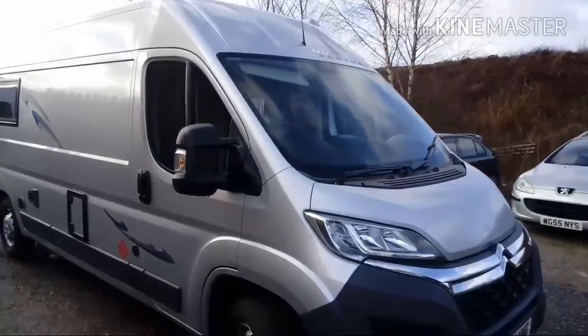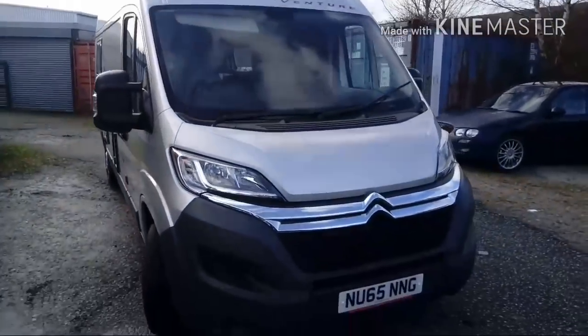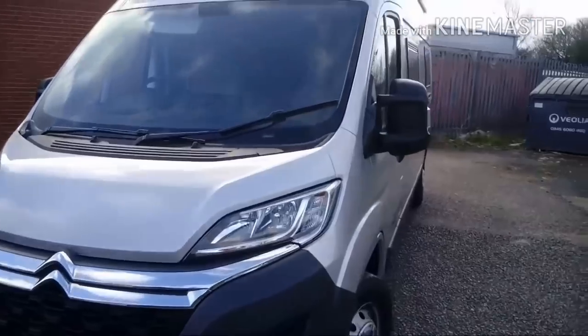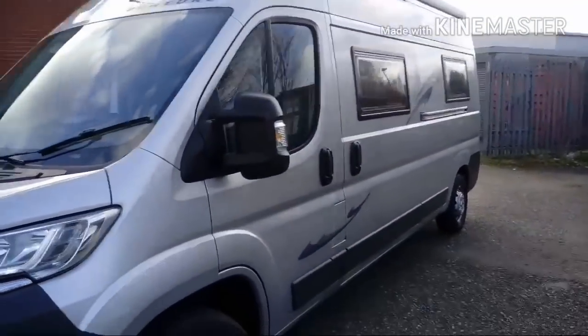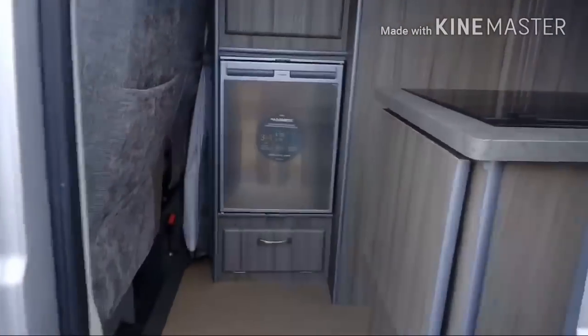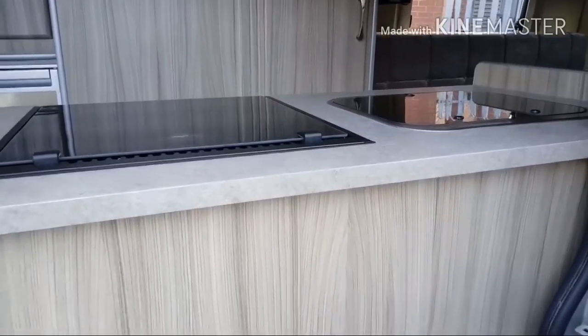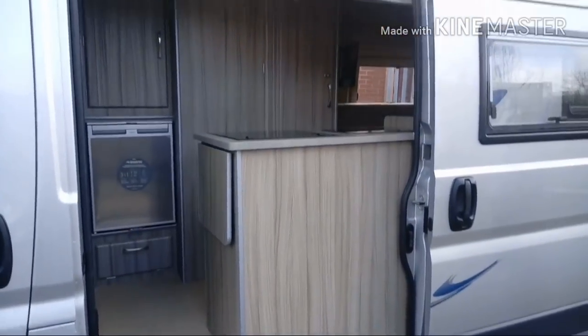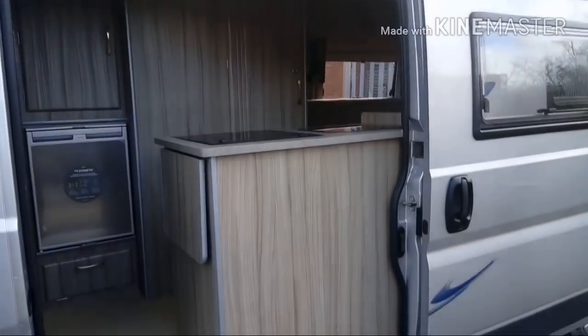So that's the exterior. We've got the graphics on this one as well. This is a customer's own vehicle that they've brought to us with their own layout that they wanted us to build. Immediately as we open the sliding door we're met with the kitchen, and we've got a locker over the top of that as well.